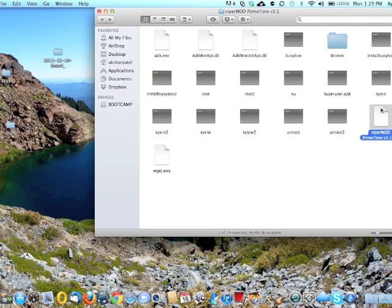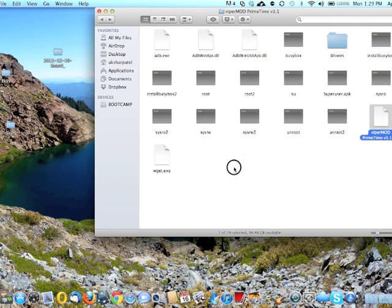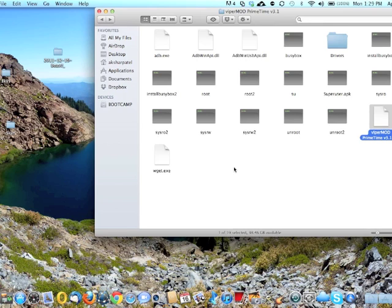Go to ViperMod or ViperMod PrimeTime.exe and run it as administrator, or just run it, and you will see a bunch of options. Right now I'm on Mac, but I will switch to Windows. Okay guys, as you can see I'm on Windows now. I know you guys are going to have trouble updating drivers, so let me show you how to do it easily.